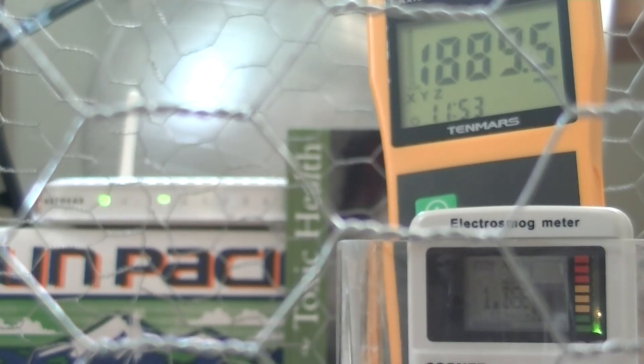I'm going to turn off the wireless router and we can see what the levels drop back down to inside the cage. There's no doubt that those readings were coming from the wireless router and we've returned to very low radiation readings. I hope you enjoyed the presentation and I wish you the very best of health. Thank you.